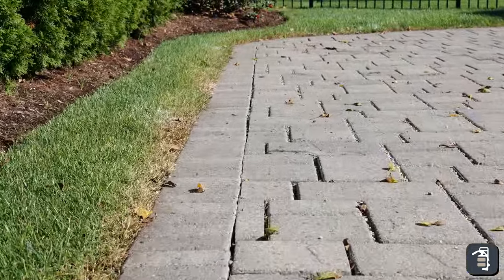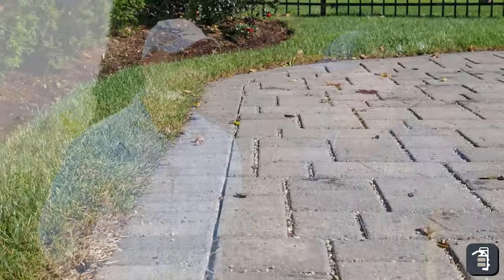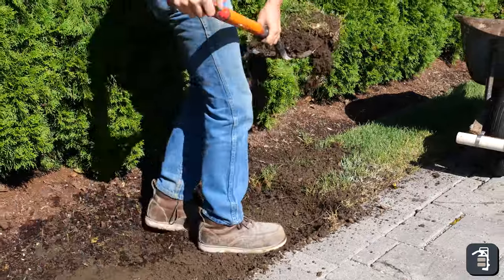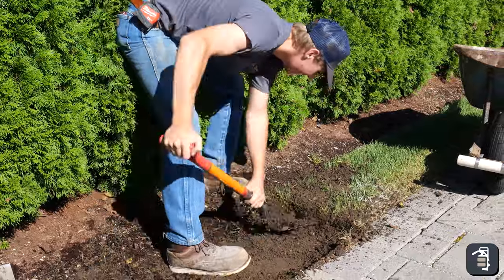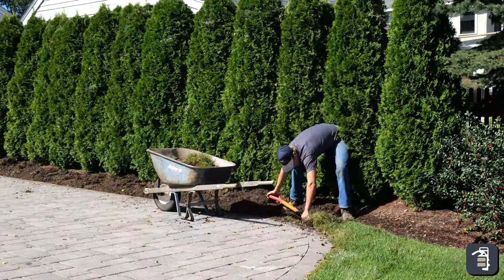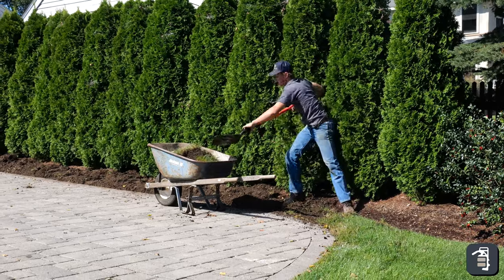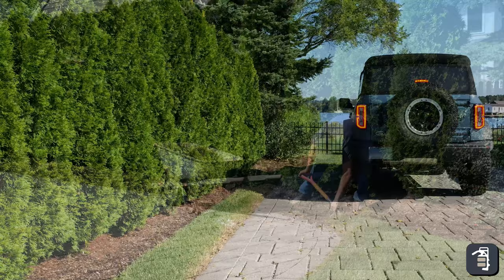Jason is not a stranger to landscape, soft scapes, tree work. I've been in this business honestly almost 40 years — 38 right now — and I love it. I appreciate start to finish with projects. I love seeing something go from nothing to something. On my project I really wanted to have these pavers restrained better but not lose the ability to have a grass strip.